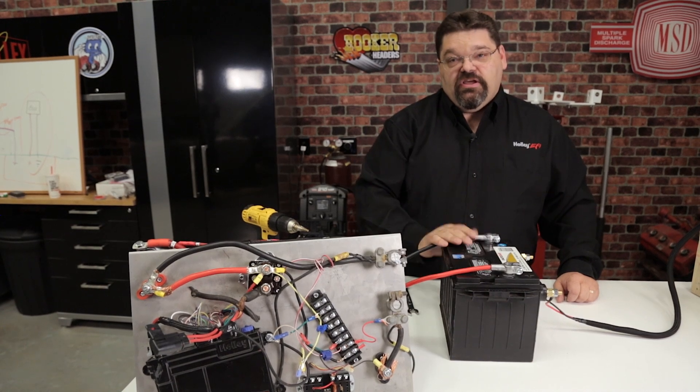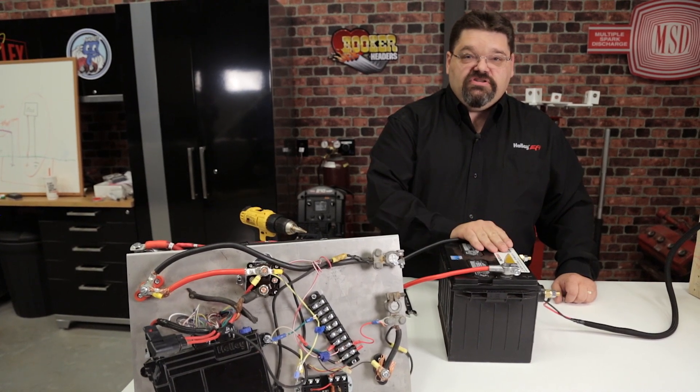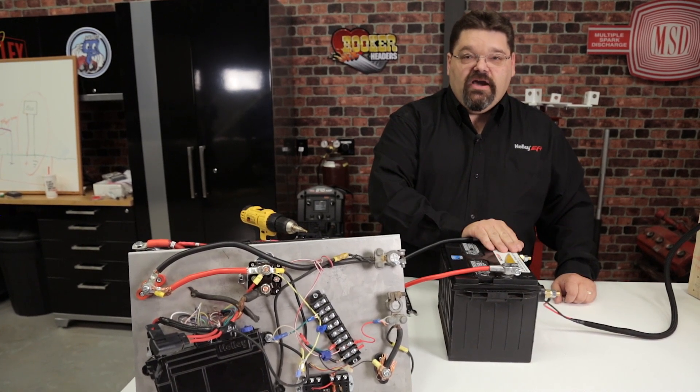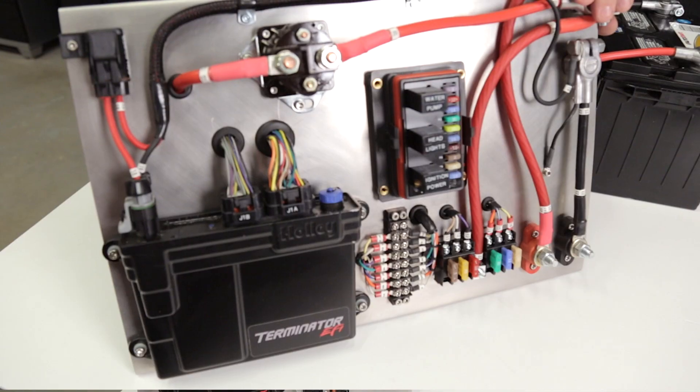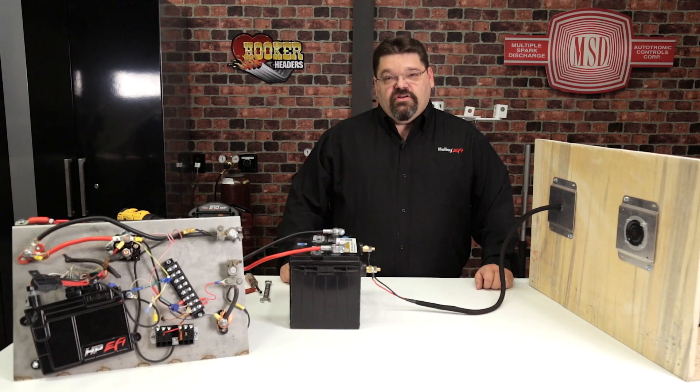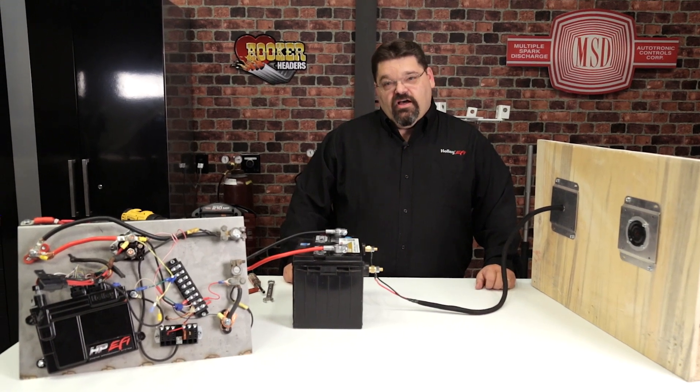If you follow some simple guidelines for clean wiring, proper ECU installation, and proper connections directly to the battery, it'll ensure trouble-free operation of your Holley EFI system for years to come. For more information on our great Holley EFI products, go to Holley.com.